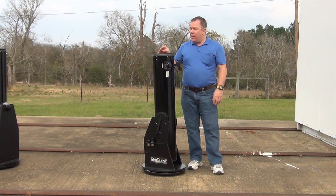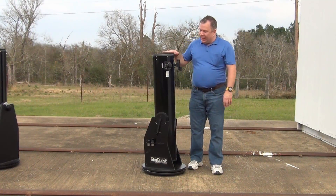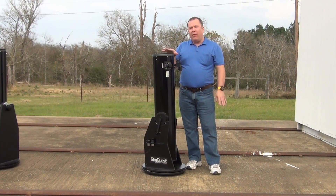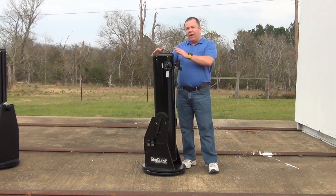Today we're going to be talking about the Orion XT8 Classic Dobsonian. This Dobsonian is currently running for about $389, and you can occasionally get it on special. It's 8 inches of aperture.